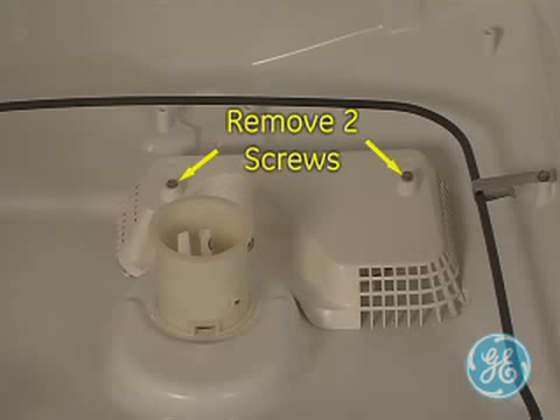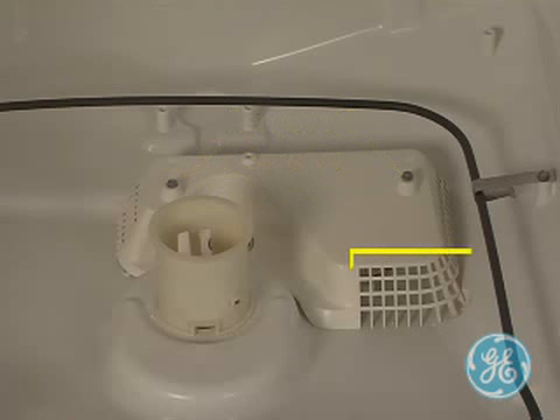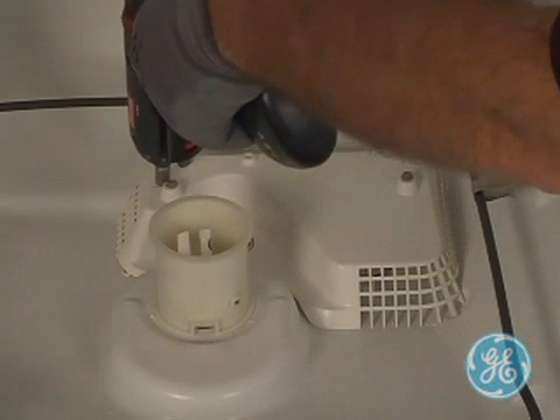Remove these two screws on the sump inlet cover while noting the holes on the cover that are designed to keep large debris from going through the openings, while smaller particles will get into the sump area.